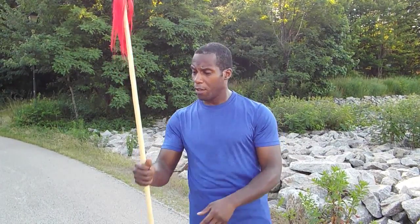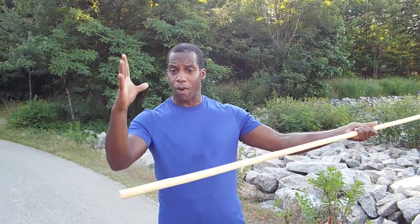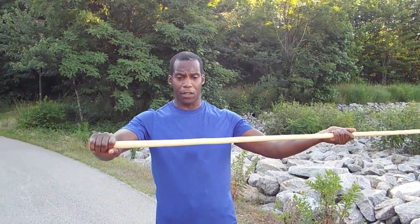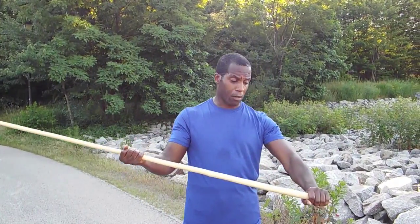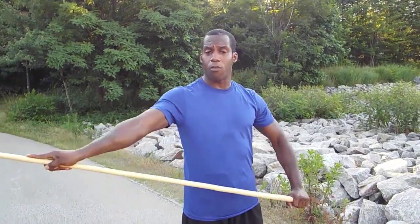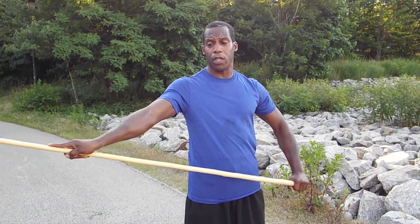First of all, I want to go over one key thing — let's go over the grip. The difference between Northern Gong Fu Spear and Southern Gong Fu Spear is different. In the North, the grip is this way with the right hand at the back end of the spear and the left hand lead. In the South, the left hand is in the back and the right hand is in the lead. So that's the difference between the holds.